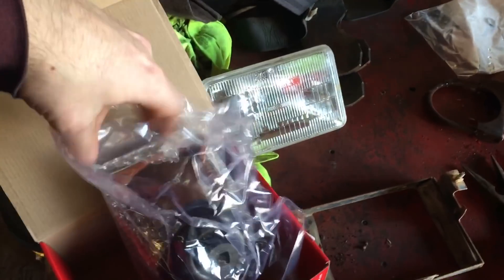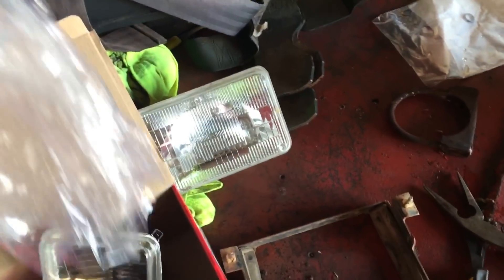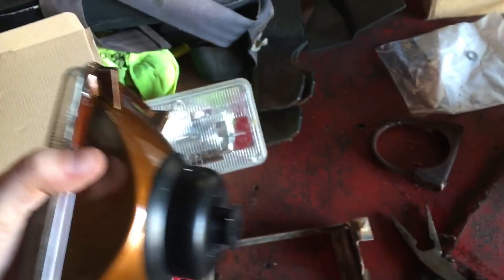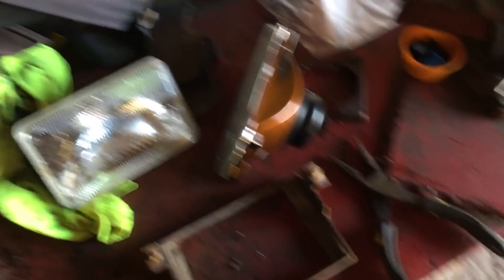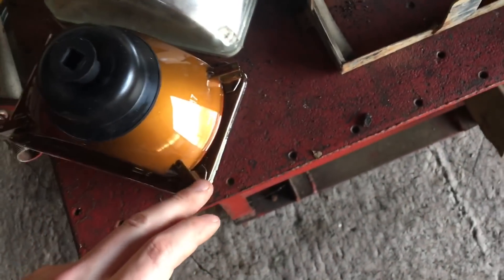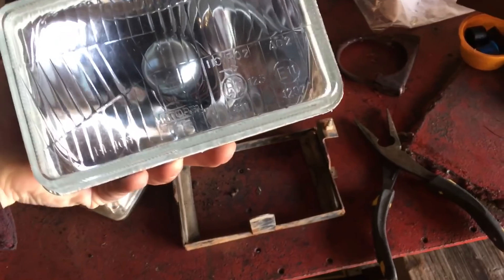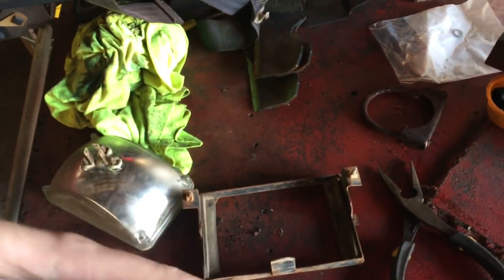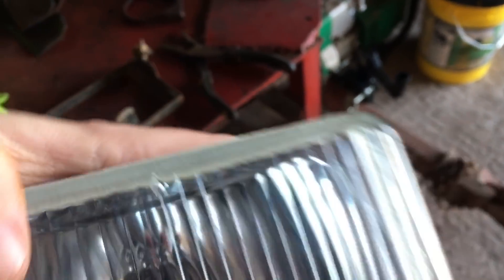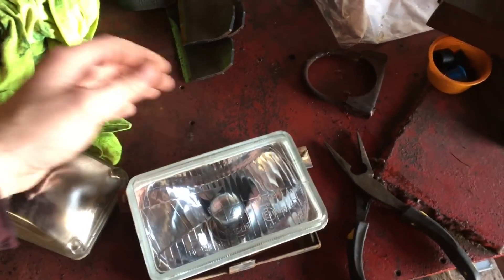One thing I noticed is that it was a little tougher to get the new one into the housing because the back side is a bit different. On the old sealed beam, the glass is raised on the back. On the ANI version they're metal, and they put a cap over the back to protect the wiring harness. There is also an arrow on the ANI one indicating the top, so make sure to mount it with the arrow pointing up.